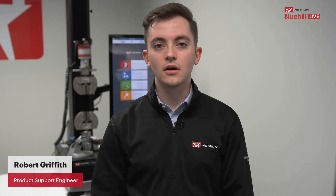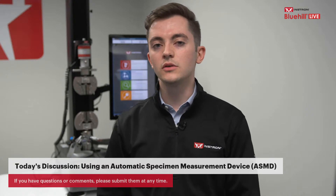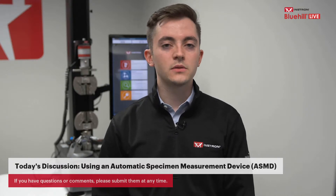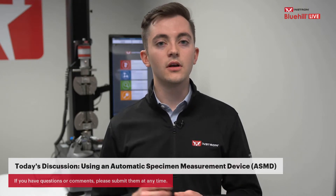Welcome everyone and thank you for joining today's YouTube live session hosted by Instron. My name is Robert Griffith and I'm a product support engineer with Instron. Today I'm going to be talking about the automated specimen measurement devices, or ASMDs, that we use with our Instron frames to help customers streamline their testing and automate the specimen measurement portion.